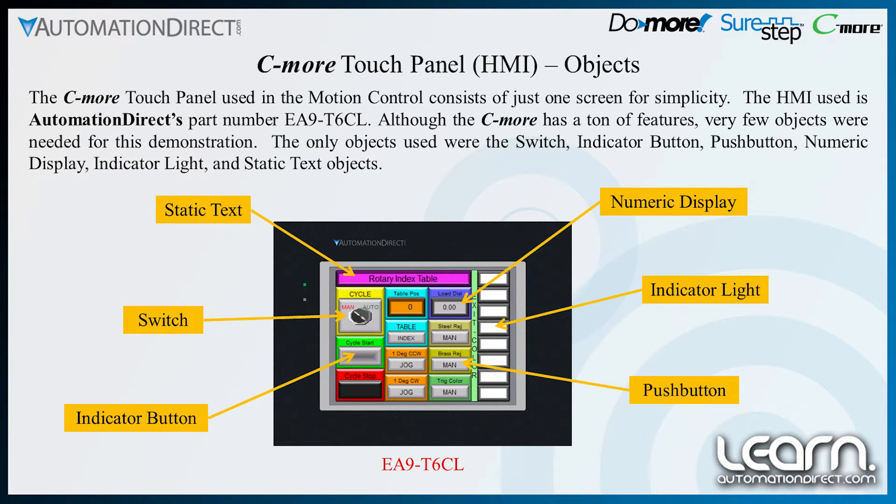Although the Seymour has a ton of features, very few objects were needed for this demonstration. The only objects used were the switch, indicator button, push button, numeric display, indicator light, and static text objects, as seen here.